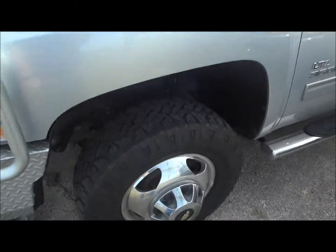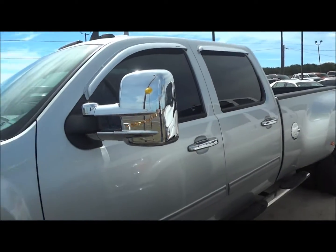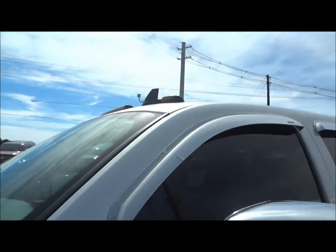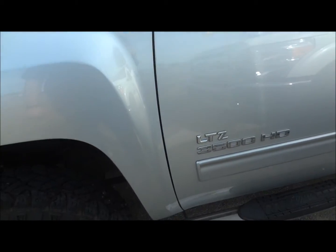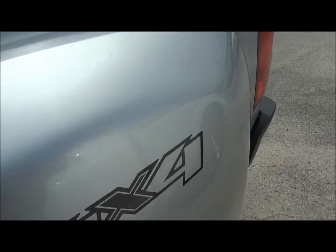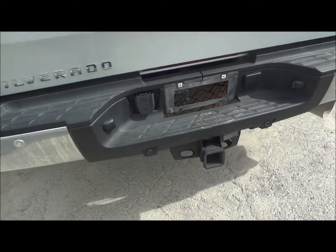It does have a custom ranch hand front bumper painted in silver to match the exterior of the truck. It's got its original 17-inch wheels. By the way, this is a Dually model. You have custom chrome towing mirrors, chrome window guards. This one is the LTZ, so it does come fully loaded. It does have Raptor running boards on the side, a custom gas cap, and it is four-wheel drive.